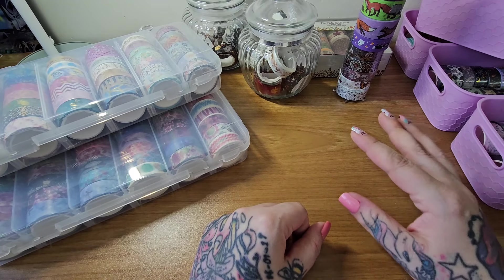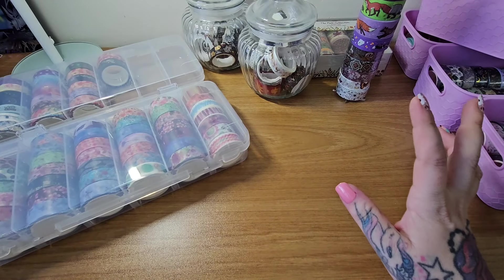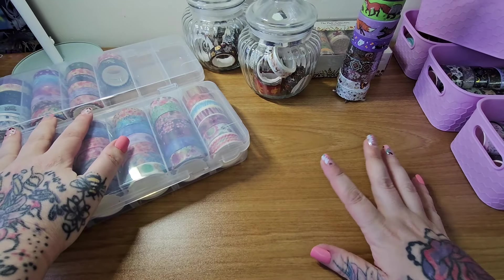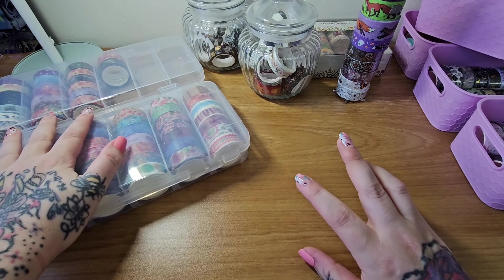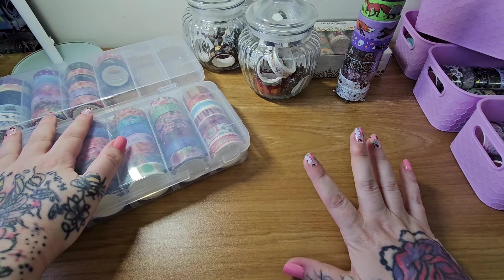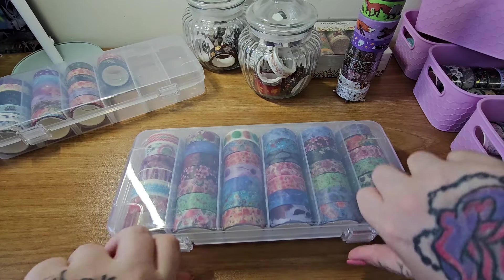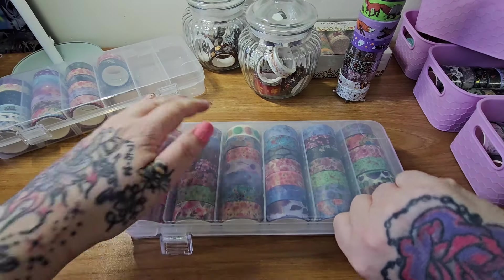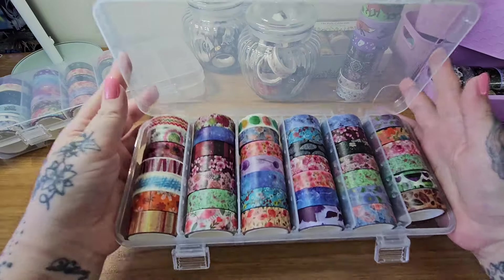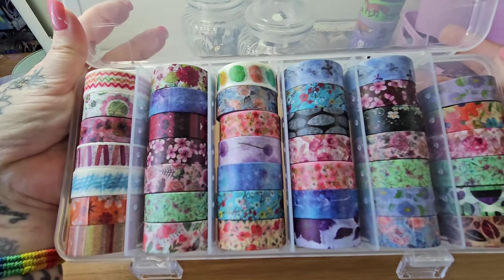I'll get stuck in. First of all, I'm going to go through my Diamond Art Club washi tape — the free washi tape that we all used to get with the toolkit. Unfortunately now we can't get them anymore because of the new packaging. They've got rid of the washi tapes and cover minders. But I've got a collection here — these are all from Diamond Art Club.